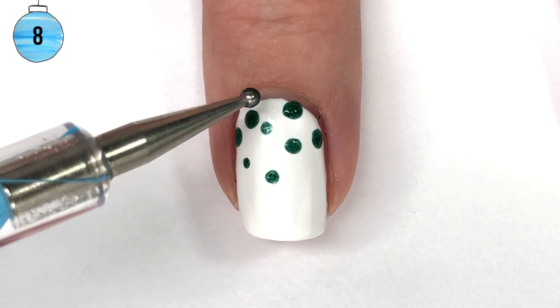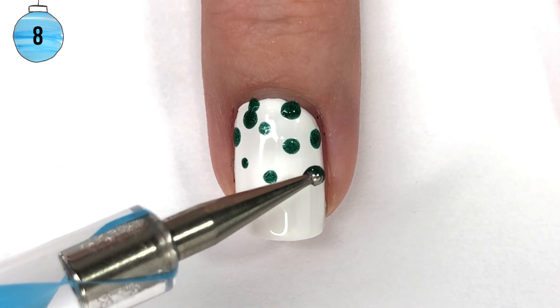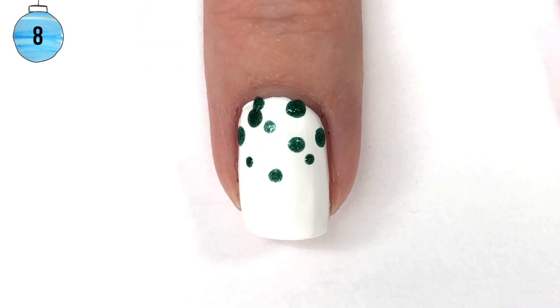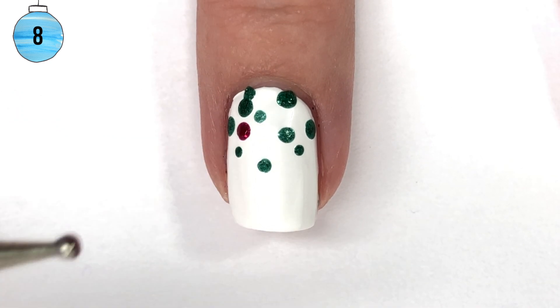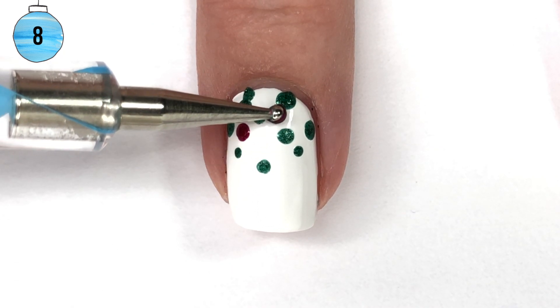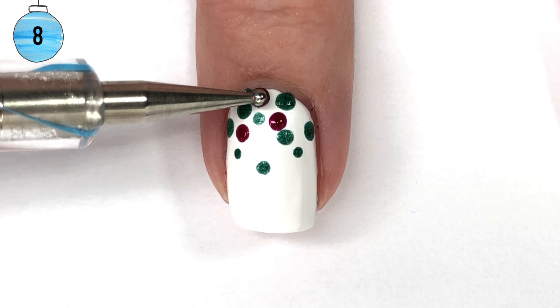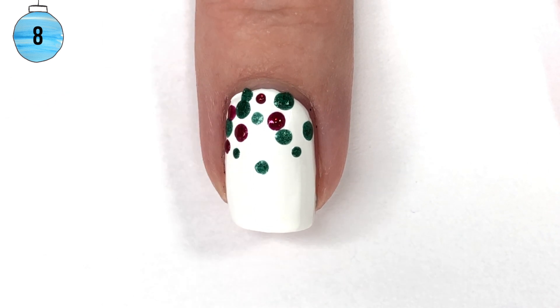First up, I've started with the Hunter Green shade. All the polishes I'm using in this dotting section of the design are actually pixie dust — I'll have them all listed in the description box below. They're all from Zoya, but you can use any colors you have on hand. Any red, any green, any gold will work perfectly fine for this design.